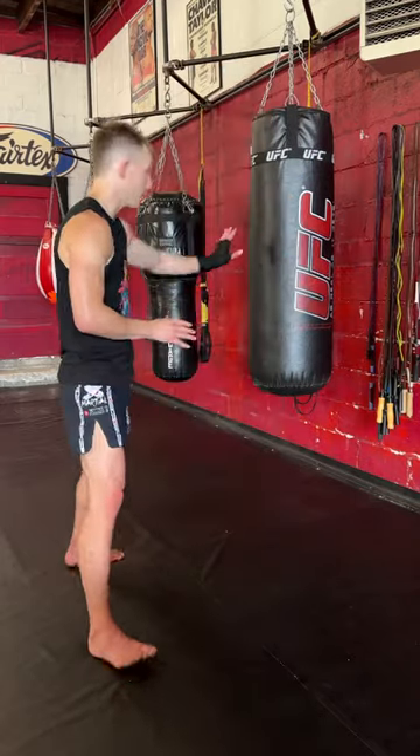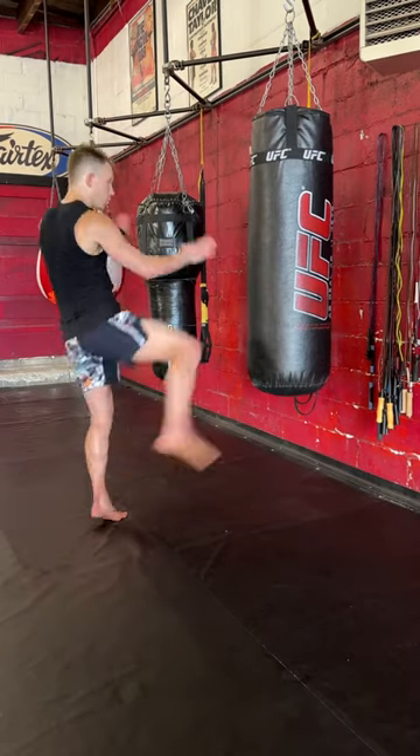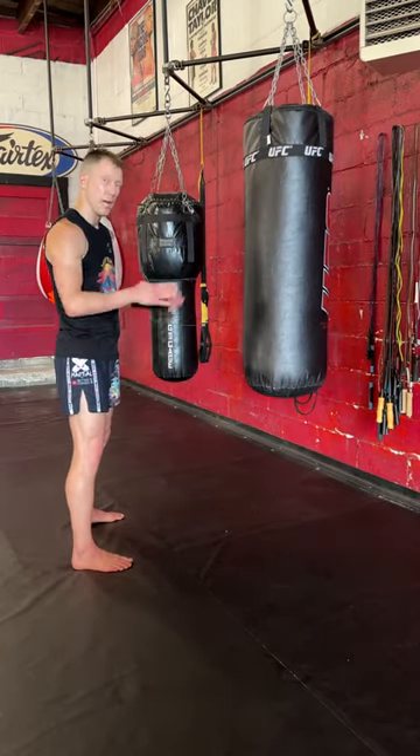You want to sit up in front of the bag, get about that range. Once you do your first kick, you drop parallel and you just work alternating.